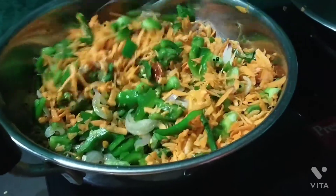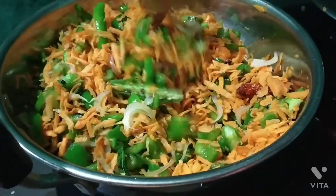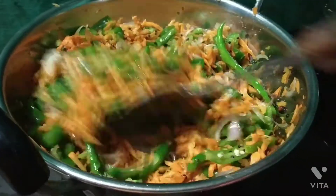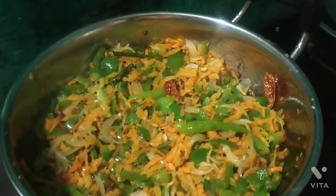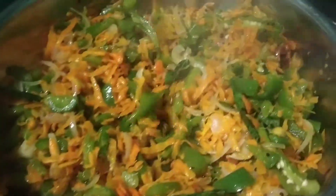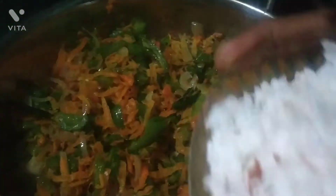Let's try this in the wheat. Next, let's add salt. Put the salt in the wheat and add salt.